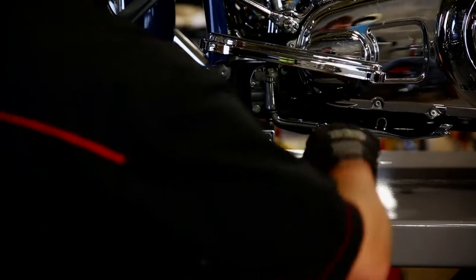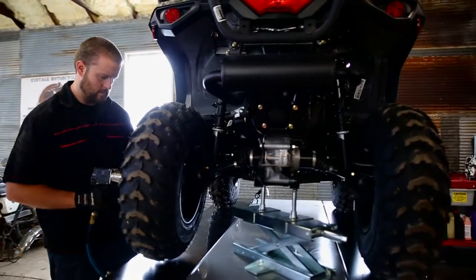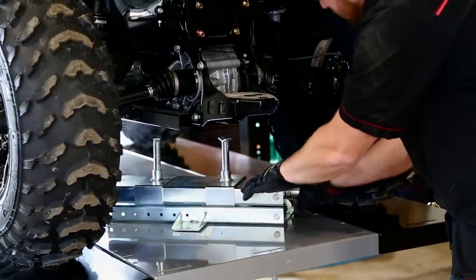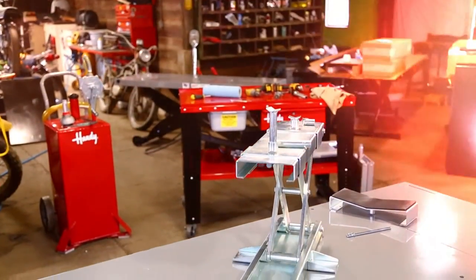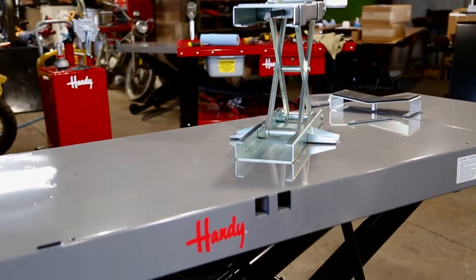With a minimum height of just three and a half inches from the ground to a maximum working height of 15 inches, the Universal Scissor Jack also features two different working height supports with a rubber padded cradle for sport, dirt, and V-twin model motorcycles with integrated transmissions.